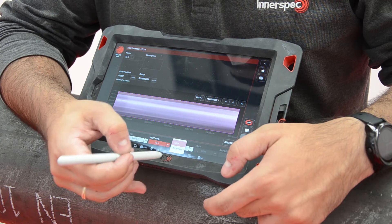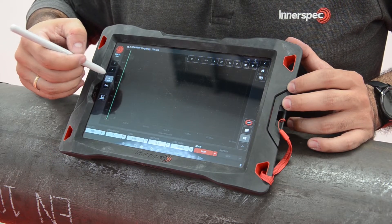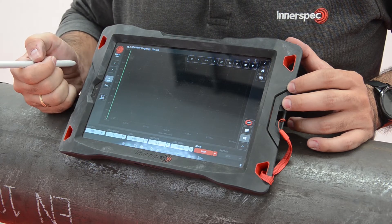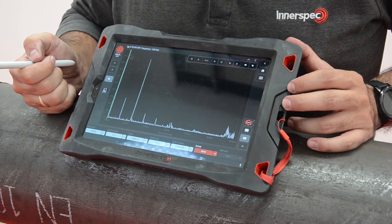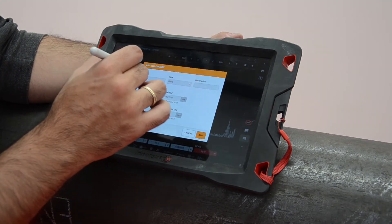Now it is time to start the inspection, which literally takes two seconds. We just need to press the play button and then press the stop button. Now we have the inspection results on our screen. We mark the welds to plot the DAK curves, as well as the other features on our pipe.